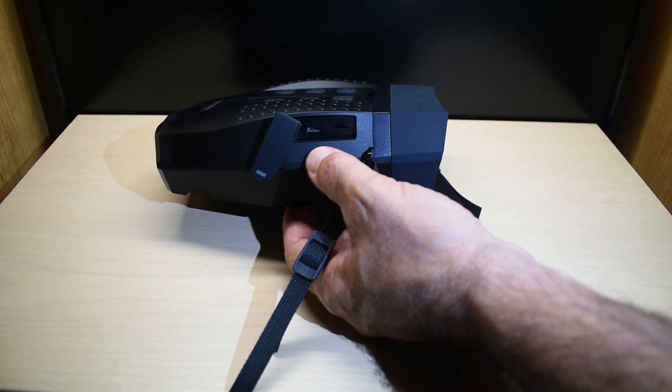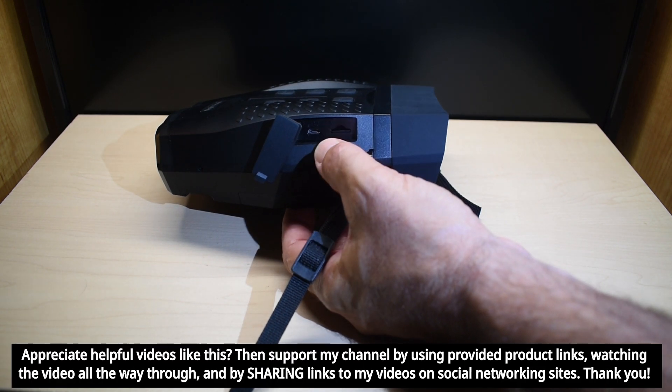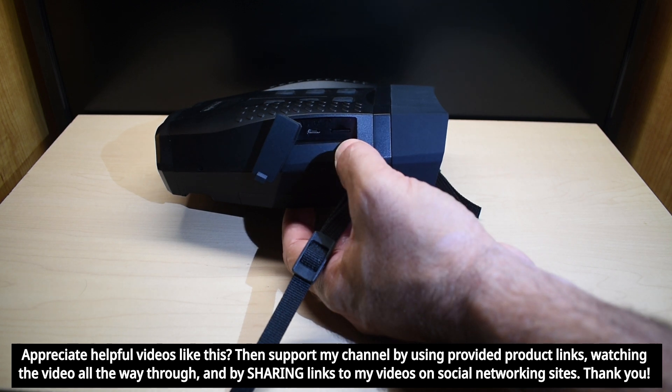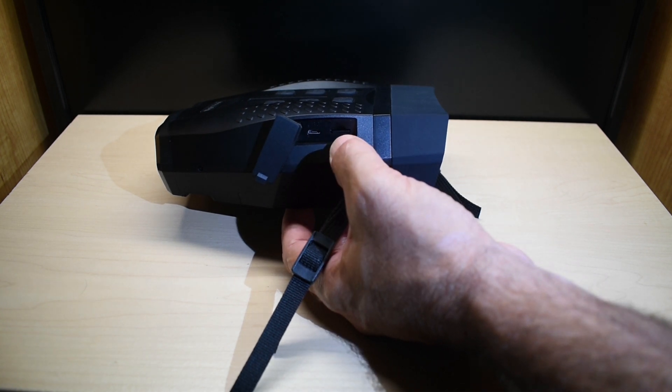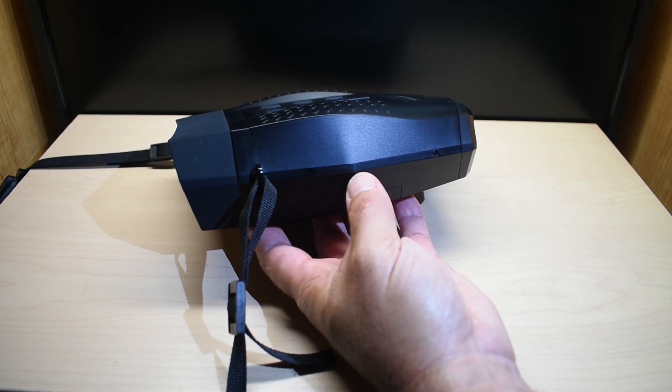On this side of the night vision binoculars you have a rubber boot that you pop out. It keeps moisture from entering the compartment where you have a USB connection as well as your micro SD slot. You can use up to 32 gigabytes, and if you want to access the card without popping it out you can use the USB cable. On the other side of the unit you have nothing.